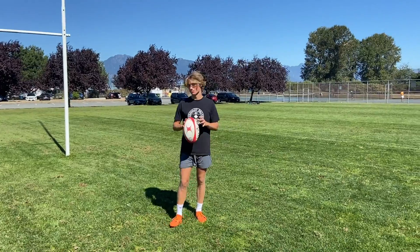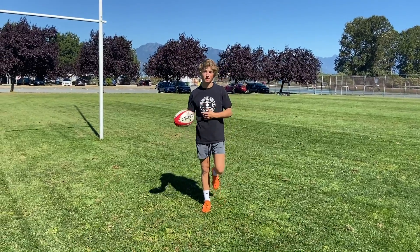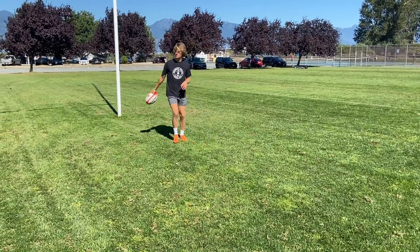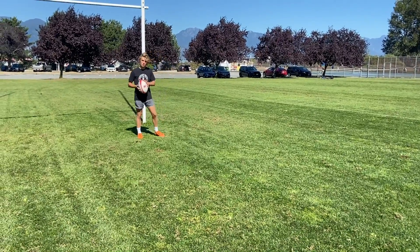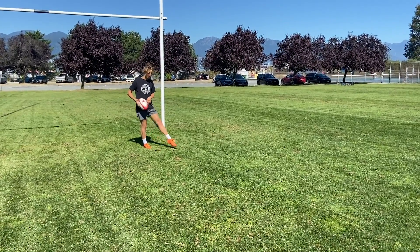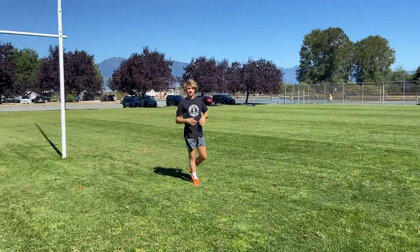Our last kick today is a fun one — the grubber kick. This kick is perfect for putting it through the defensive line and getting it to someone on the wing if you're playing in the centers or closer to the ruck. For this one, use your foot down for more of a straight kick. Very similar to drop kicks for extra points or restarts — place the ball close to the ground, and your foot is straight as it hits the ball, giving it a nice balanced low run. These kicks are super fun!